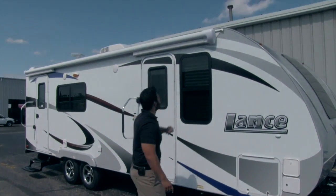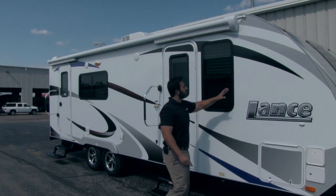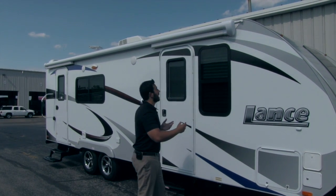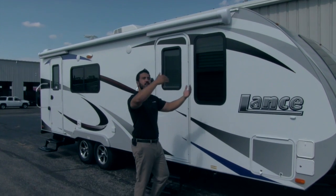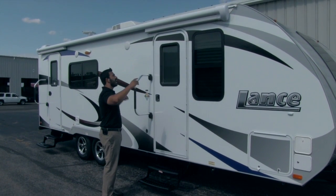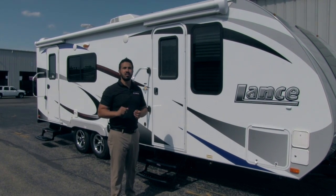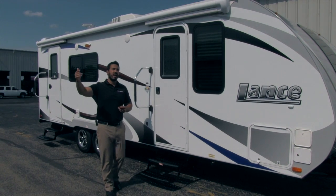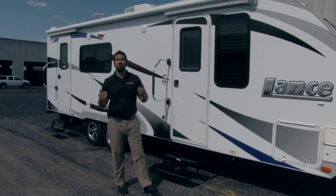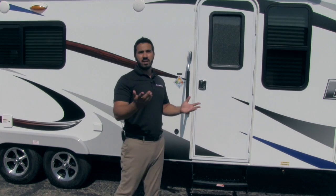Up top you'll notice the awning — it's an upgraded Carefree of Colorado awning. There are no arms going down the side, so when the awning's out you won't feel boxed in and you'll have full access to the entire side of the trailer. It's super simple one-touch operation; you don't even have to hold the button down. It'll automatically roll out and has a wind sensor built in — if it gets too windy it'll roll itself up to prevent damage. You can disable that option if needed, and it is there for your safety.